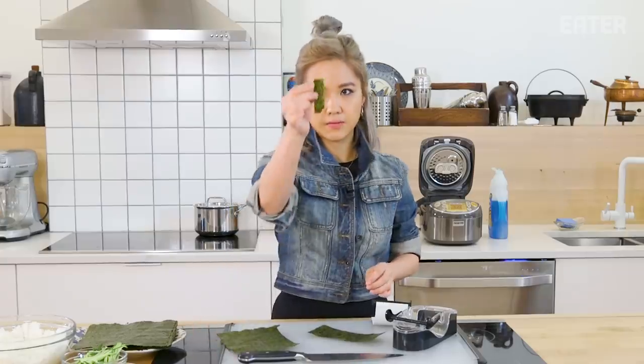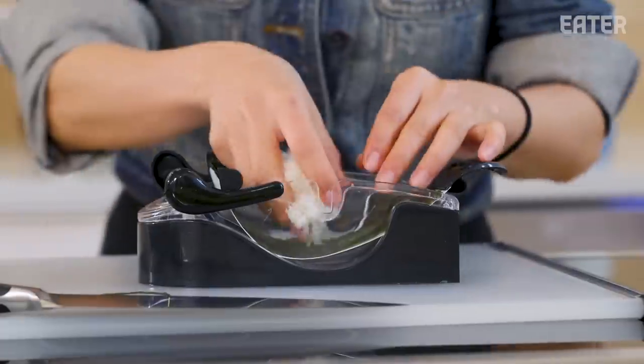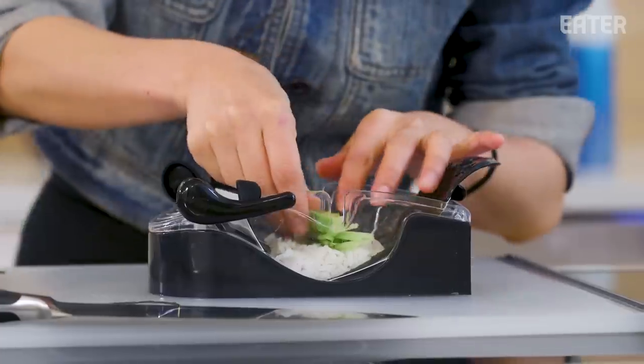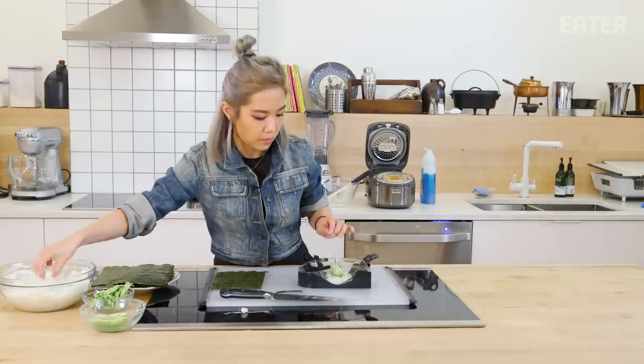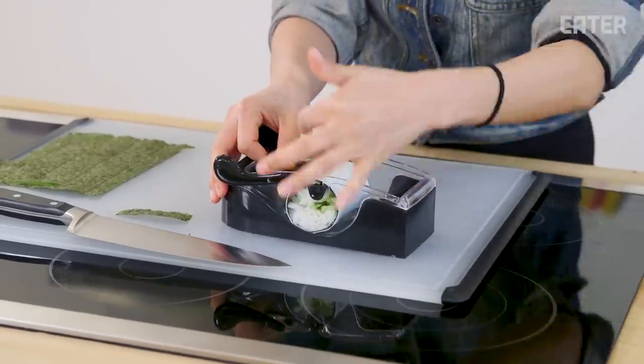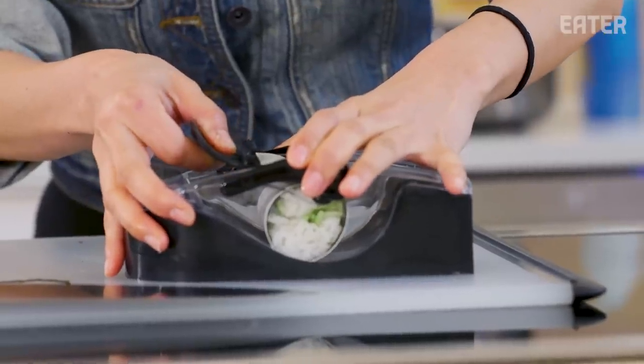Already you have a loss of material. I'm gonna do the shiny side down. I'll take a little bit of rice, cucumbers, avocado, and then a little bit more rice. Latch — you'll see the little clip. Pull this to the other side, and then you're supposed to pull.